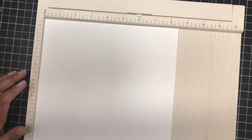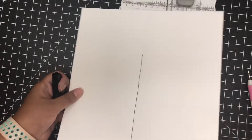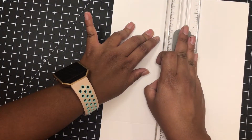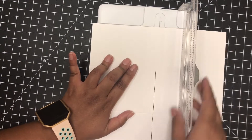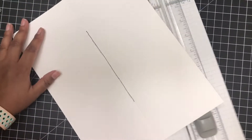Once those score lines are done, I'm going to be cutting that middle section out — I drew it so you are able to see it better. I use my Cricut trimmer to cut that part off, but you can use a blade, scissors, or anything you have — even a ruler with a craft knife. When I used my trimmer I missed a few spots, so I just took some scissors and snipped that extra part off.